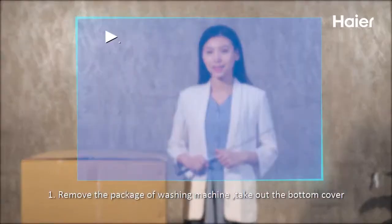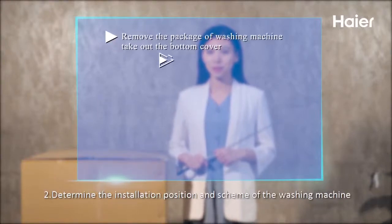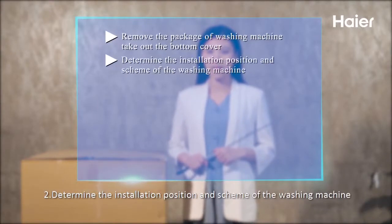Step 1: Remove the package of the washing machine and take out the bottom cover. Step 2: Determine the installation position and scheme of the washing machine.